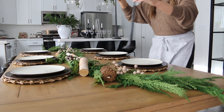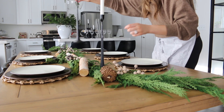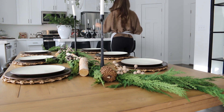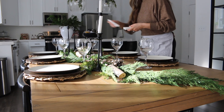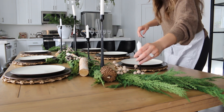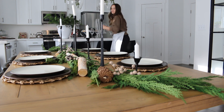Next I have these cast iron candlesticks that I purchased from Hobby Lobby as well. These are really great because they're heavy, and I love the black metal — they're tall, sleek, and just perfect. I have three of these, and then I'm going to add another set of candlesticks that are a little bit smaller, so we have a variety of height to the dining room table. Candlesticks are such a great way to add ambiance to any space, so why not add them to your dining table?